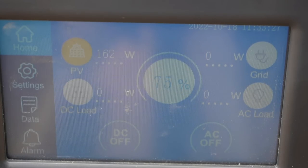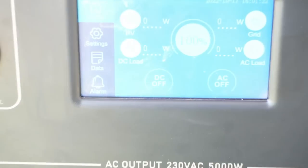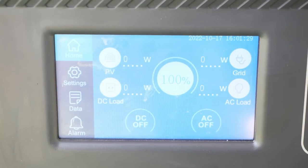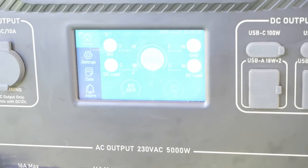It truly is a very simple setup. There is a touchscreen on this system where you can find all sorts of information, and the battery is currently completely full. In the manual, they recommend not letting your battery level go below 20%, as this will supposedly increase its lifetime. I turned the AC on and we should be able to start using it.